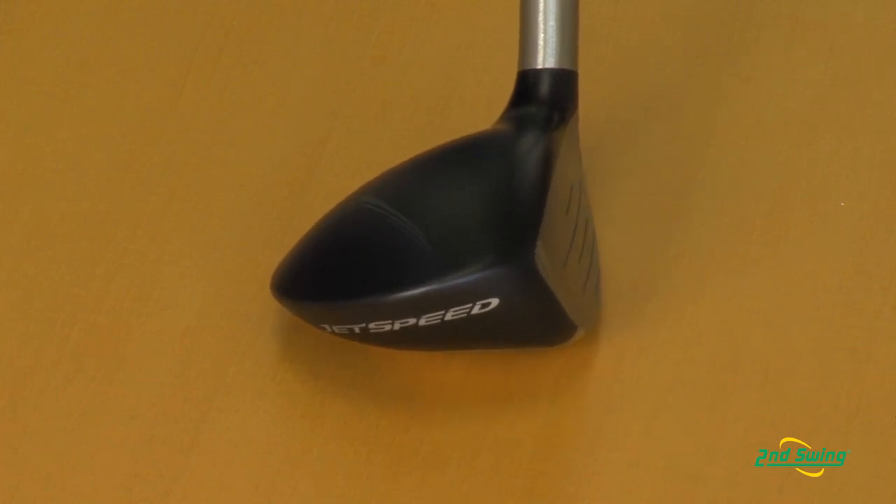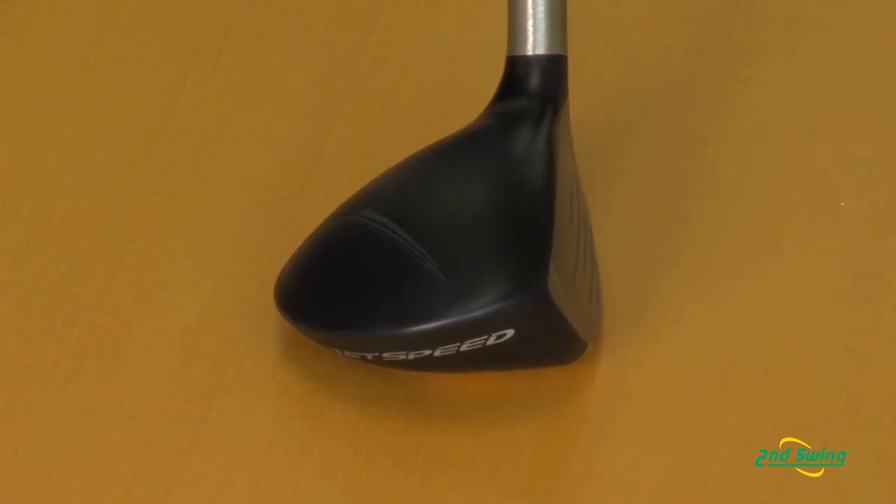In a lot of our product categories, we're making this concept of taking the center of gravity in the club and moving it closer to the face and lower. What that does for us, it gives us faster ball speeds, lower spin rates, which is optimal launch conditions for more distance.